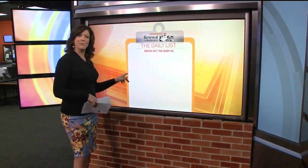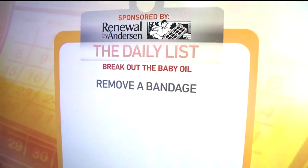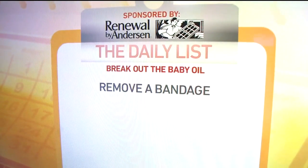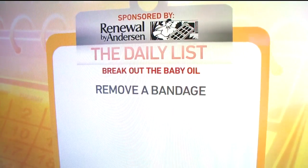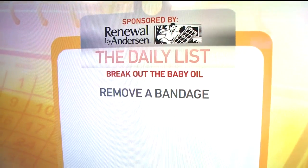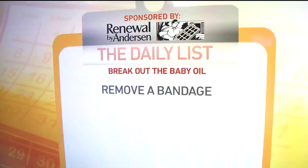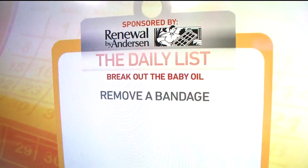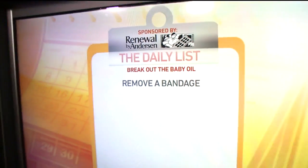Number one: remove a bandage. Ripping one of those things off hurts. You can eliminate or significantly lessen the ouch factor — for kids and their tears — when you rub a little baby oil into the adhesive parts on top and around the edges of the bandage. If you see it beginning to work loose, let the child finish the job by rubbing that oil in there to help overcome the fear of pain. Adults with sensitive or fragile skin may also want to try this — it will really help get that bandage off a little bit easier.